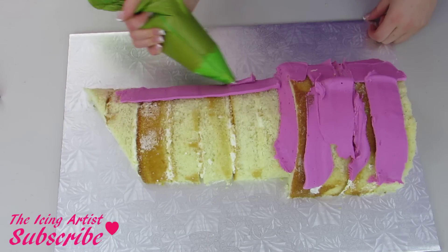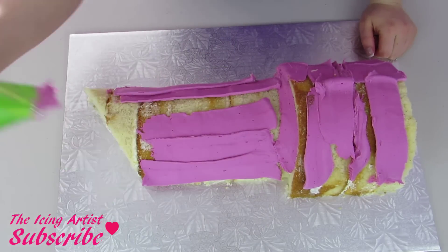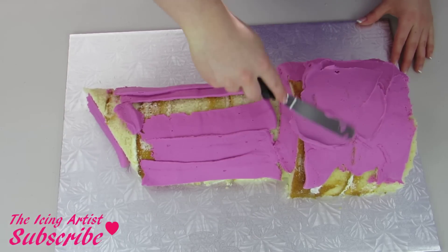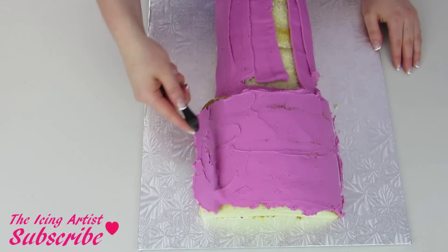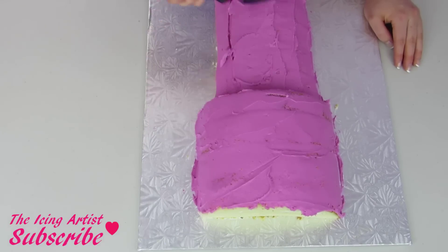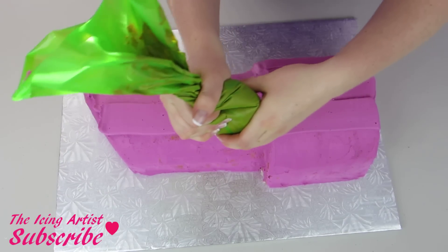I've just made some fuchsia buttercream and I'm just gonna apply that to my cake using a piping bag — it's tip number 789 that I'm using. Using my spatula I'm just gonna spread it out, and this is just gonna be a thin coat of buttercream so I can do a nice crumb coat. Once that's done I can do a thicker coat of buttercream going around the whole cake and smooth that out as well.